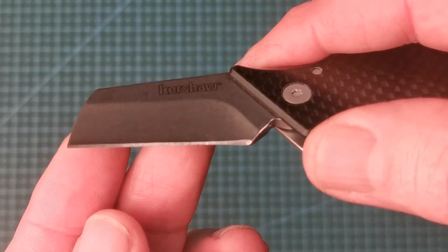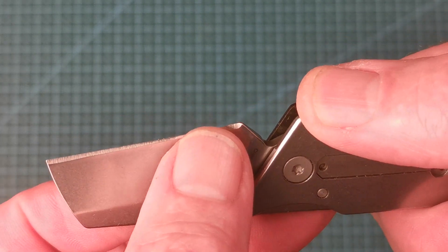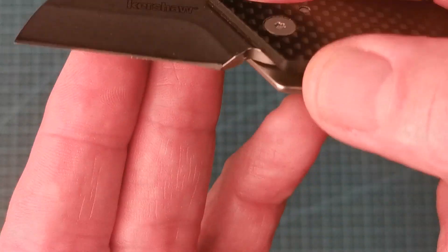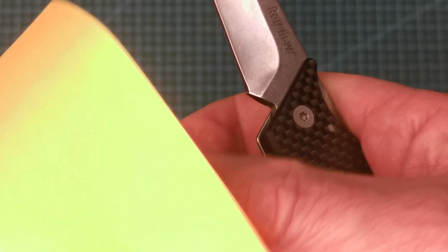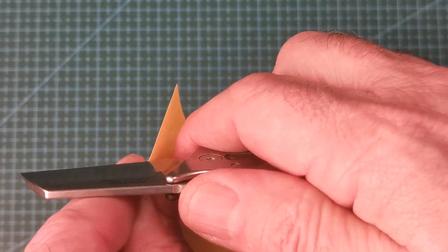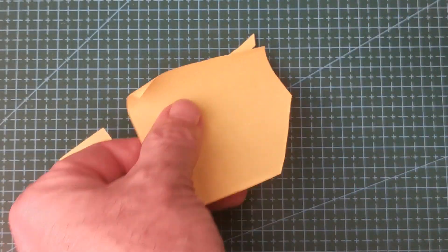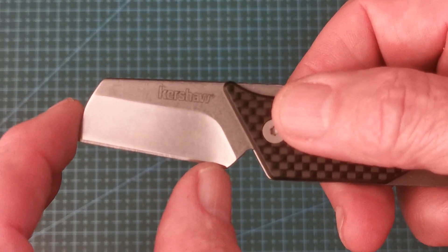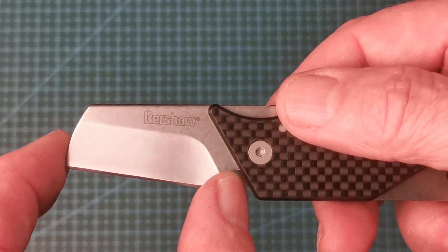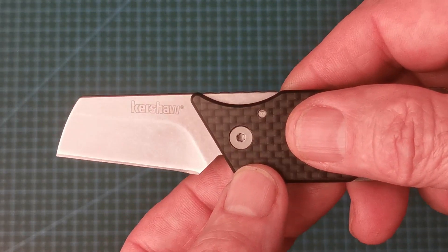Looking at the blade edge, this is a flat grind. The grind looks a little bit uneven on the blade edge, but I don't think that's too much of a problem. Checking the sharpness — from the factory it's pretty sharp, so I'm really pleased with that. The actual cutting edge is 41 millimeters or one and five eighths, and the blade is easily well short of the three inches needed for it to be UK legal carry.